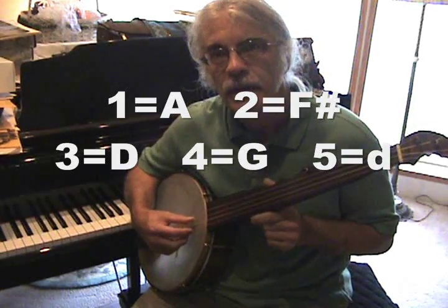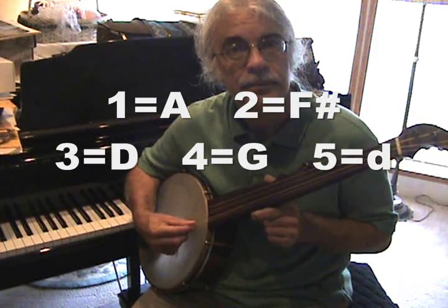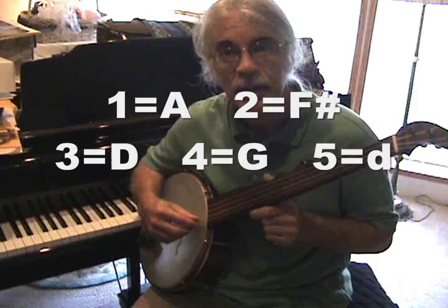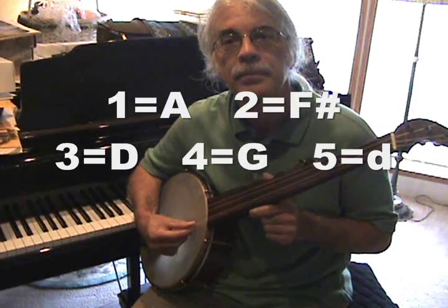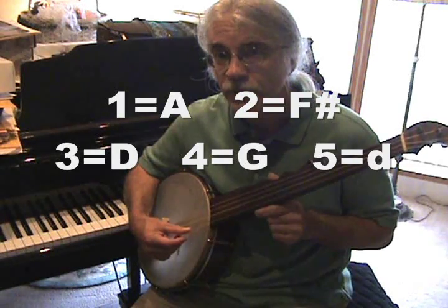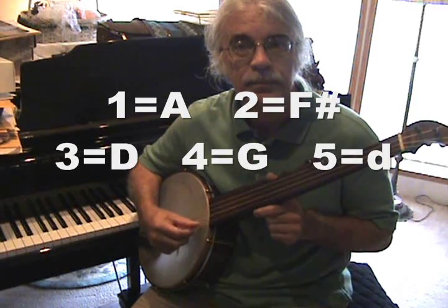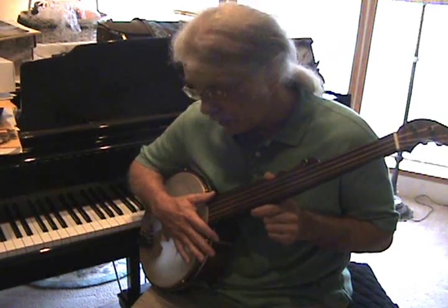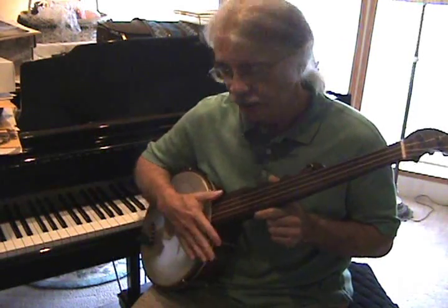The third string is tuned to a D. The second string is tuned to F sharp. And the first string is tuned to an A. That is lower than the normal banjo of today, which is tuned up to G. This is tuned down to D.